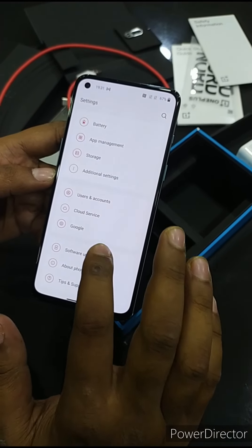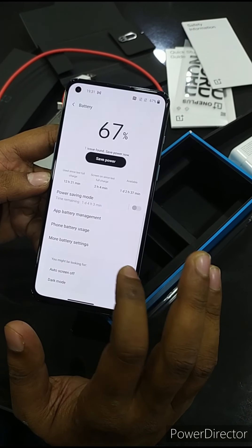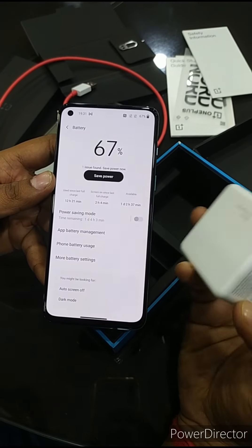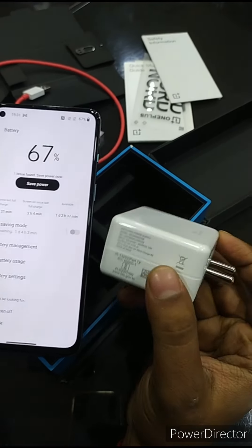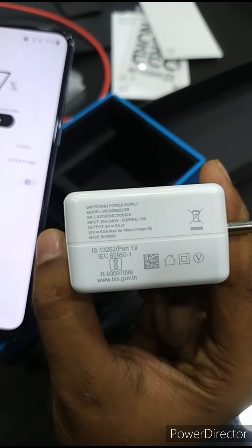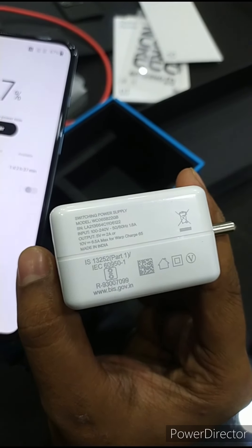Now I will show you the battery, which is 4500mAh. And as I told you earlier, the charger is 65 watt fast charging. It will charge to 100% in 40 minutes.